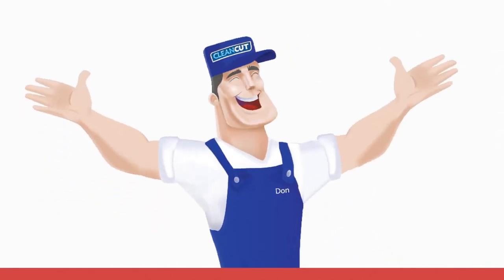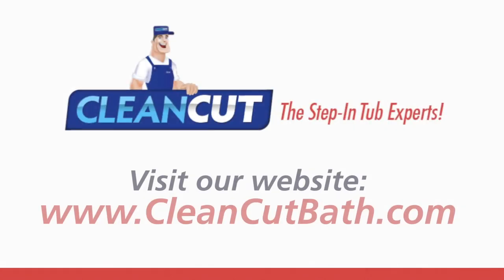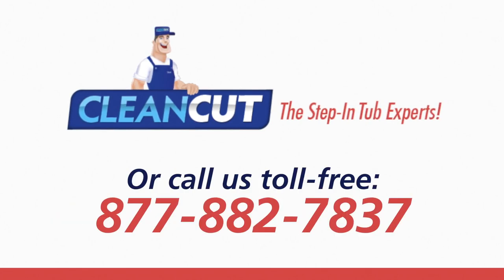The clean-cut installation is now complete. Clean-cut sincerely thanks you for your interest in the clean-cut line of bath accessibility products.